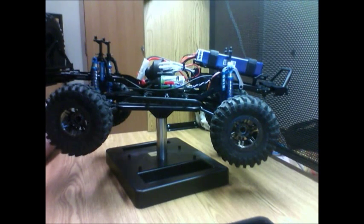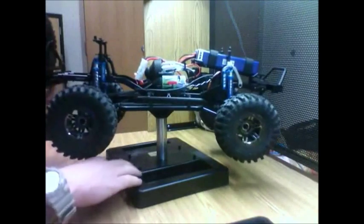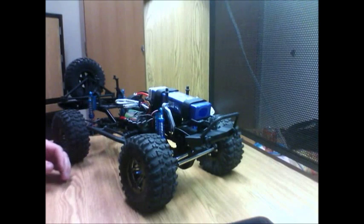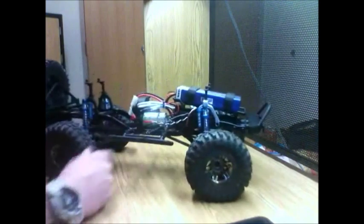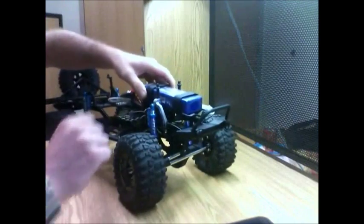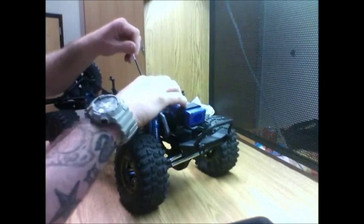There they are — take a look at that. Wow, you can't tell me those don't look good. Absolutely gorgeous — you just sit there and look at it, how gorgeous they look. And they function! There's an awful lot more travel in the rear, and look at the front — a lot more travel, definitely going to get more articulation with these shocks.